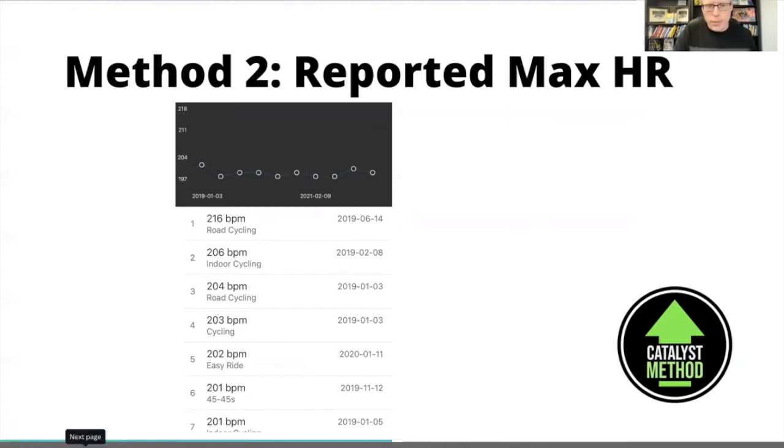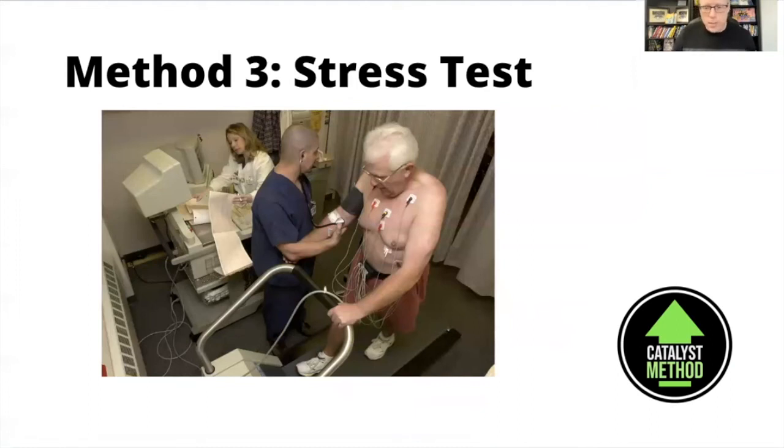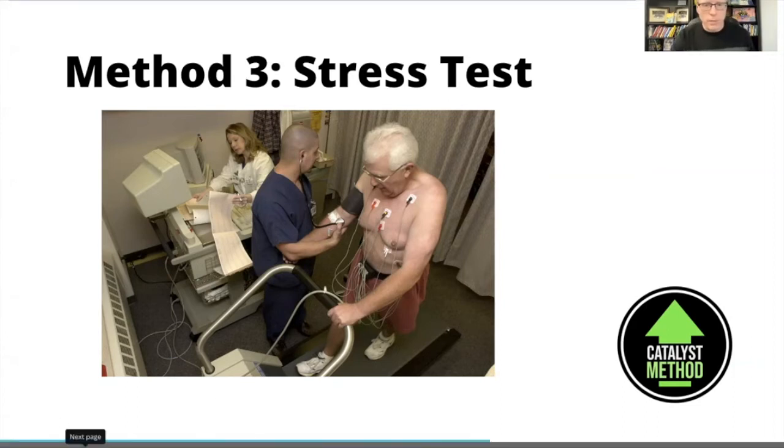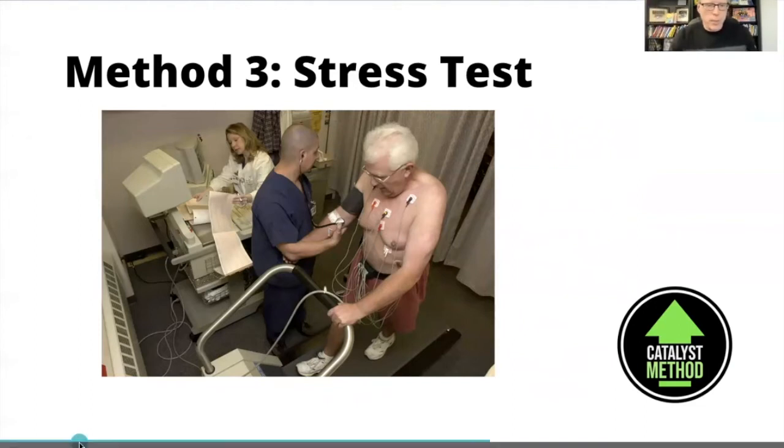That said, the calculation is better than nothing when you're starting out. The third method is one we're all familiar with and scared of — a stress test done under the supervision of a doctor or healthcare practitioner. You get on a treadmill, they wire you up, and try to stop you just short of a heart attack. Unfortunately these can sometimes trigger a problem; they're done to assess whether you're going to have a cardiac event soon, in a clinical environment where they can intervene. These stress tests are a good predictor but usually only given when there's a high risk.